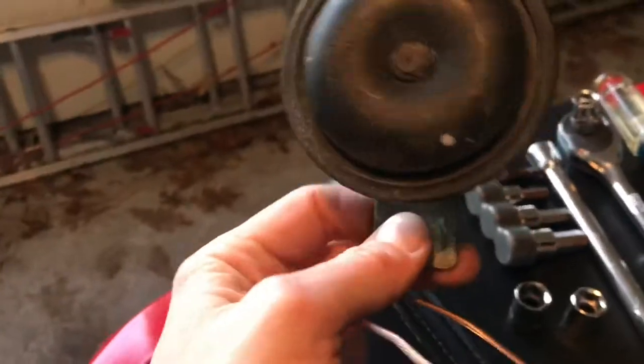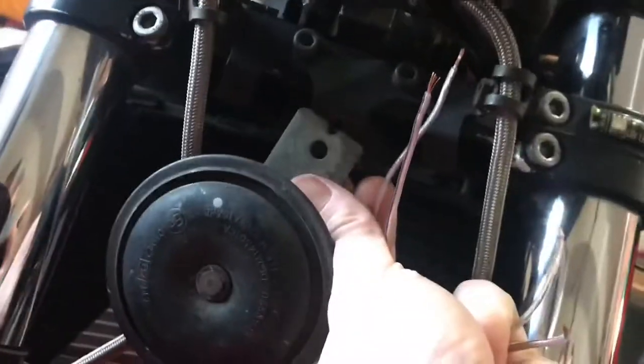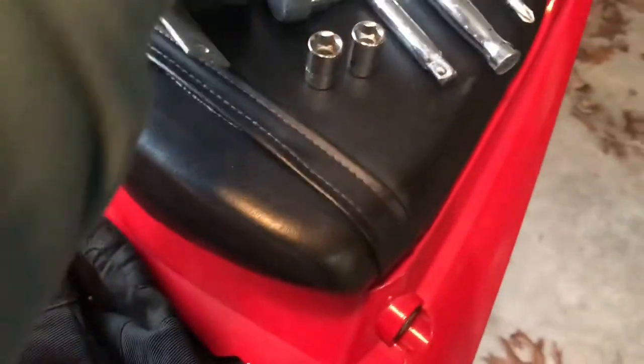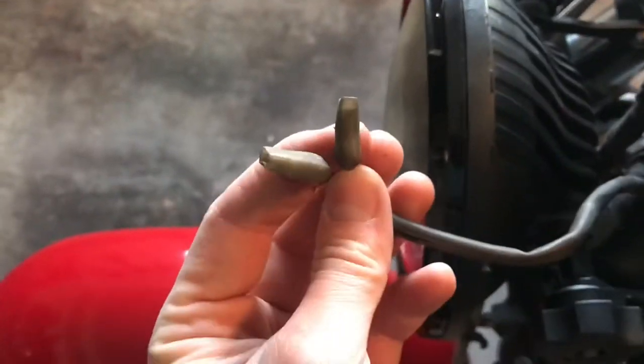I went ahead and took my horn right off the front here. It's right underneath the light assembly, right between the forks. It's held on by a 10 millimeter bolt. Just take a socket to it, take it right off, and then you have two little wires to undo off the top.